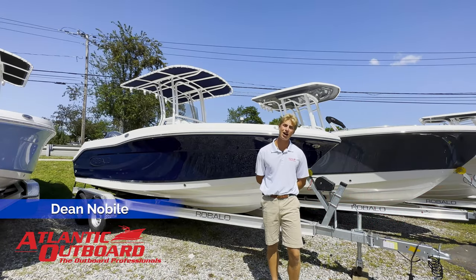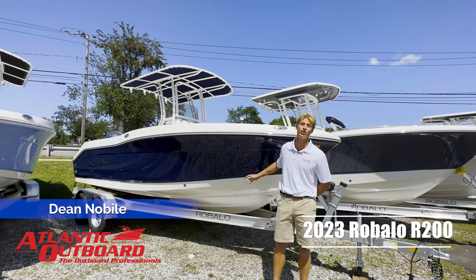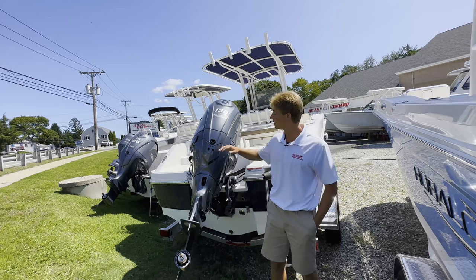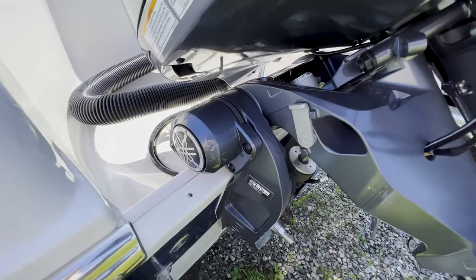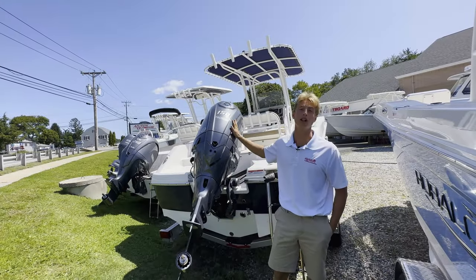Hi, I'm Dean Nobio with Atlantic Outboard on our lot here in Westbrook, Connecticut, and I'm going to take you through this beautiful Biscayne Blue R200 today. This boat is powered with the new Yamaha 150 with the integrated hydraulic steering back here. It's a four-stroke engine with a cable throttle.